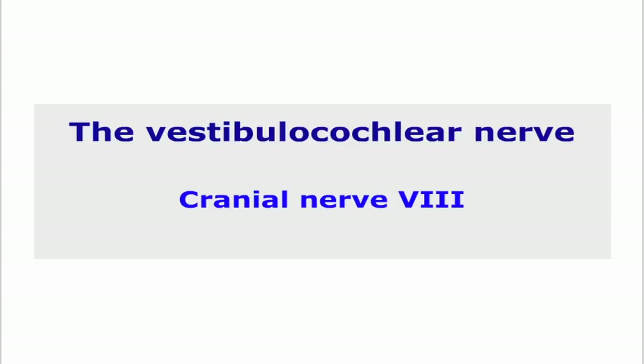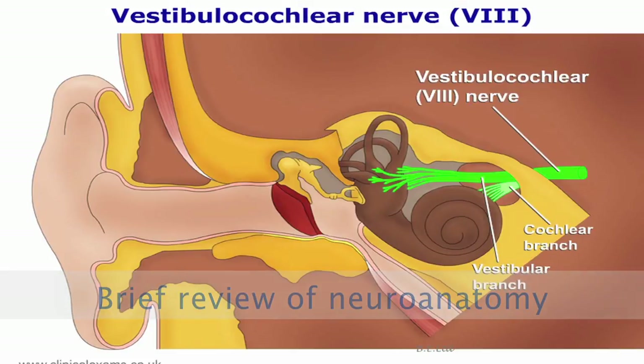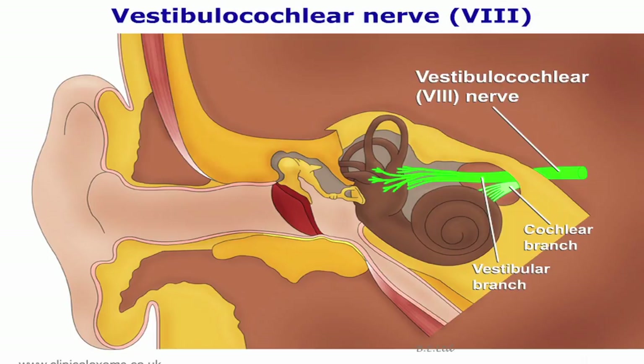The vestibulocochlear nerve, the eighth cranial nerve. This is a sensory nerve with two components. The vestibular component supplies the vestibular apparatus, which is essentially the balance mechanism. The cochlear component supplies the cochlea, which houses the hearing organ.